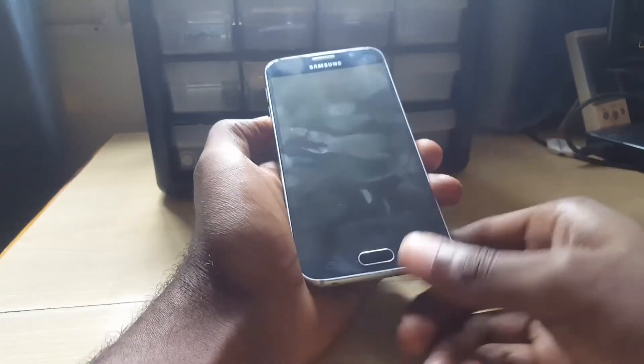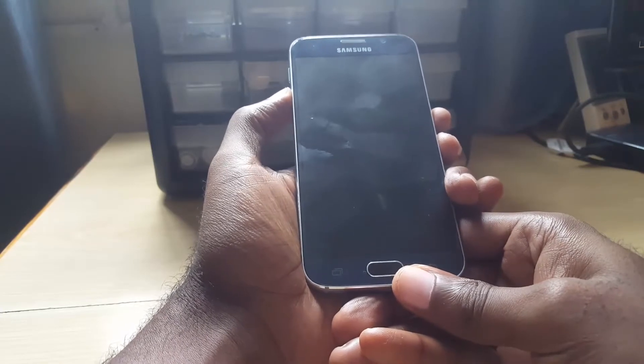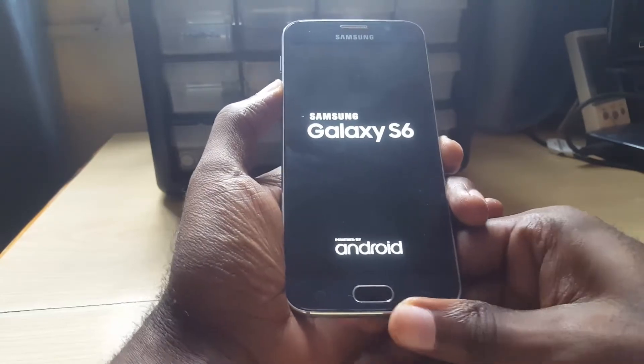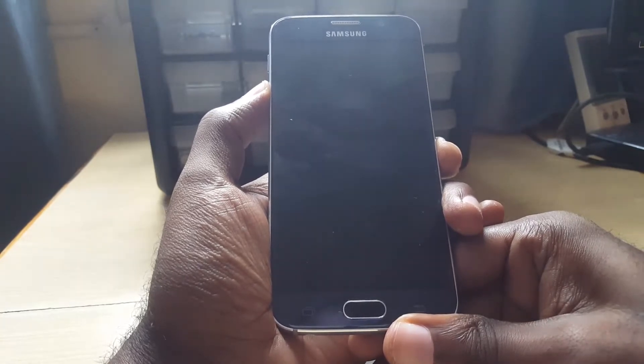The first thing you're gonna do is hold down the power button and volume down. As soon as you see the logo, you're gonna let go of power and keep holding volume down.